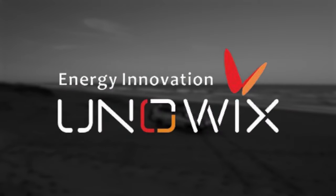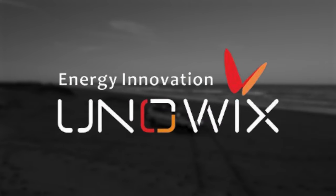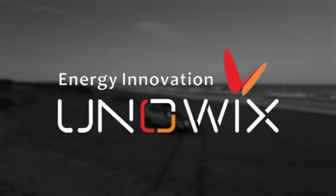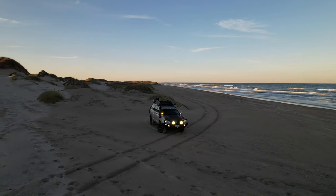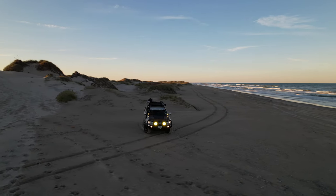I want to thank Unowix for the opportunity to test and review their product. I will leave a link down below in the video description. Thank you for watching — consider subscribing and hit that like button. Get up, get out, do something!